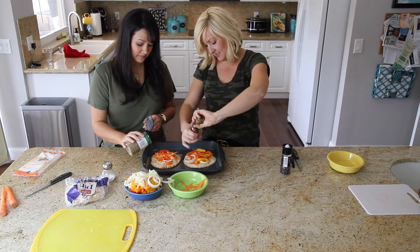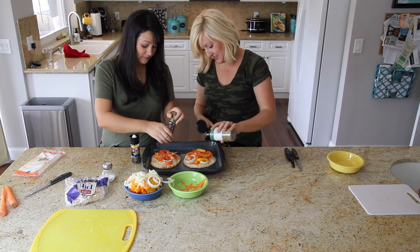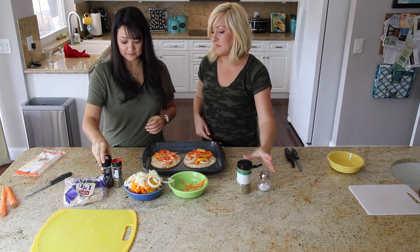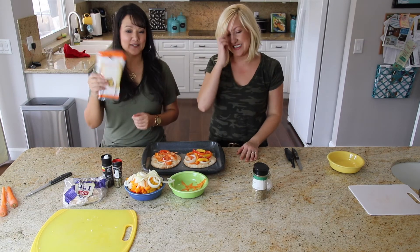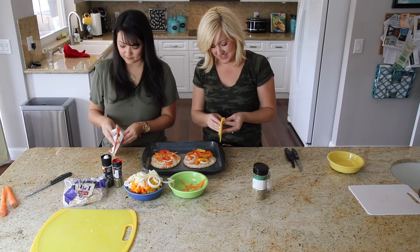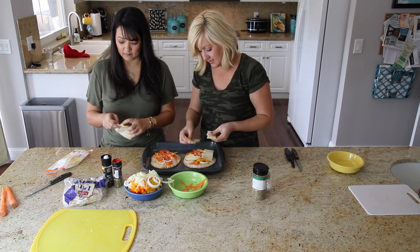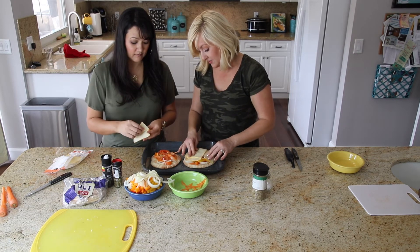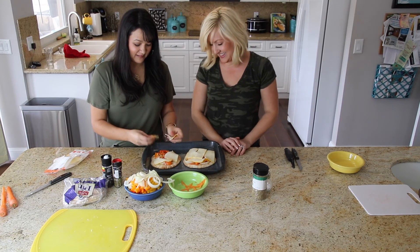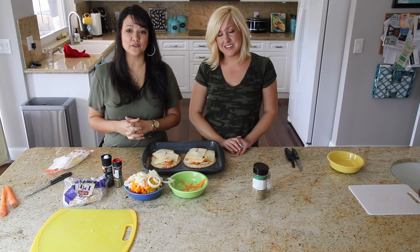Spice it up. And the cheese — who doesn't like it? Just kind of lay it all over there to cover as much of the pizza as you can. You can do one slice or two. So you want to go ahead and preheat your oven to 400 degrees and then let it cook for about 10 minutes.